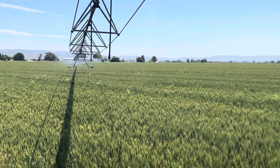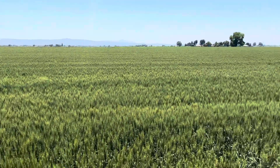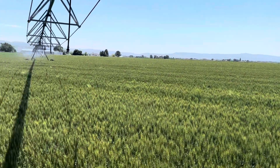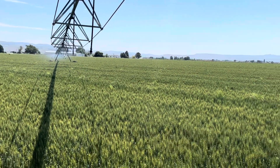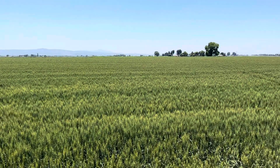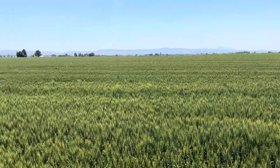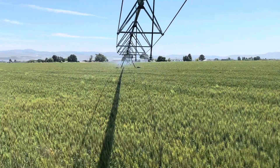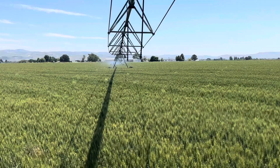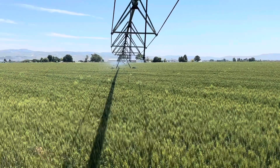That was the only issue we've been having with this pivot, so hopefully we should be able to go the rest of the year without any troubles. We're only going to be watering the grain for about two or three more weeks, then we'll shut it off and it'll dry out, and we'll harvest around the end of August. Thanks for joining me — hope you learned something. If you would subscribe and share it with your friends, that would be great.